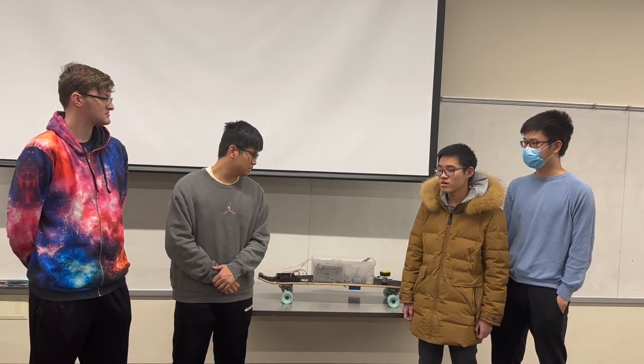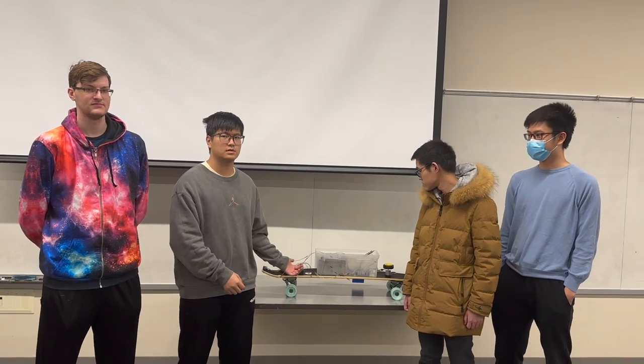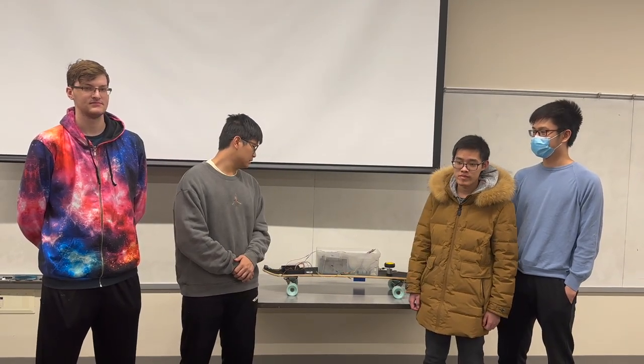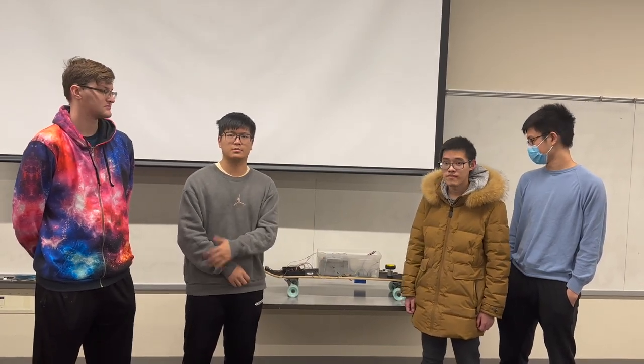Hi, I'm ZJ Mai. I'm taking charge of the radar sensor system and also the solar light sensor system, used to interact with the microcontroller and also interact with the power system done by Hunter.